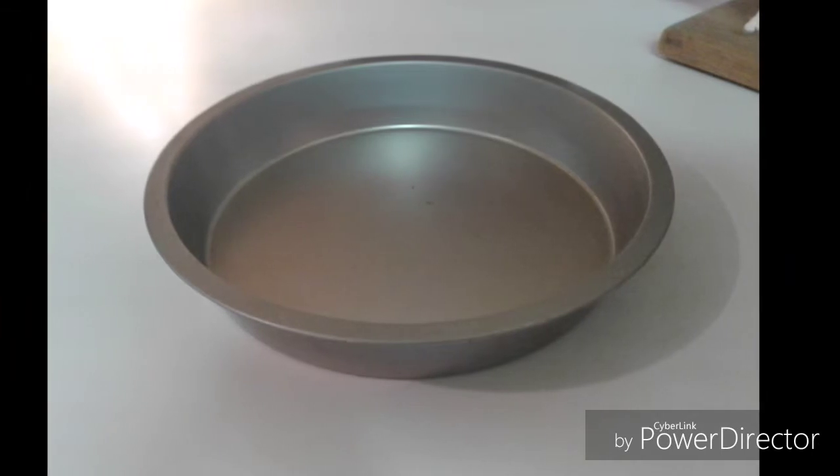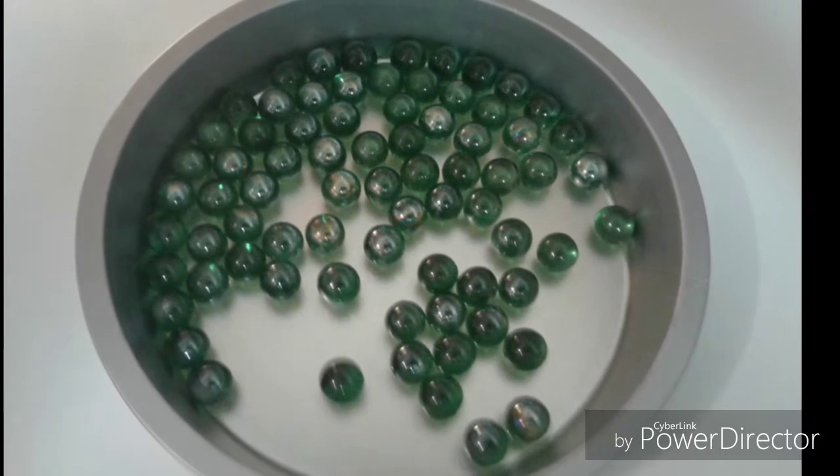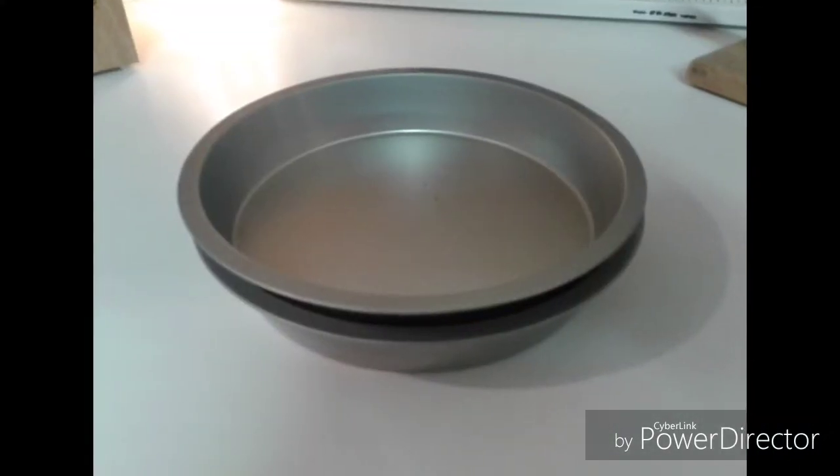Back to the kitchen. I'm going to show you how to make a Lazy Susan for only $3 with Dollar Tree items. You need two round cake pans and a bag of marbles.